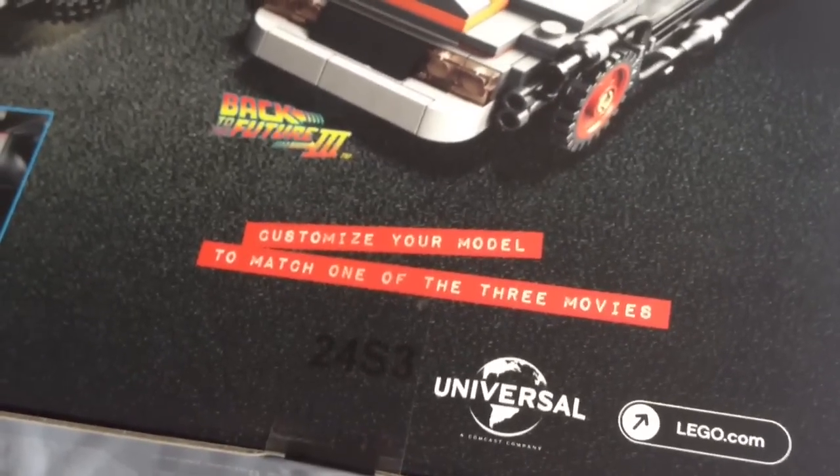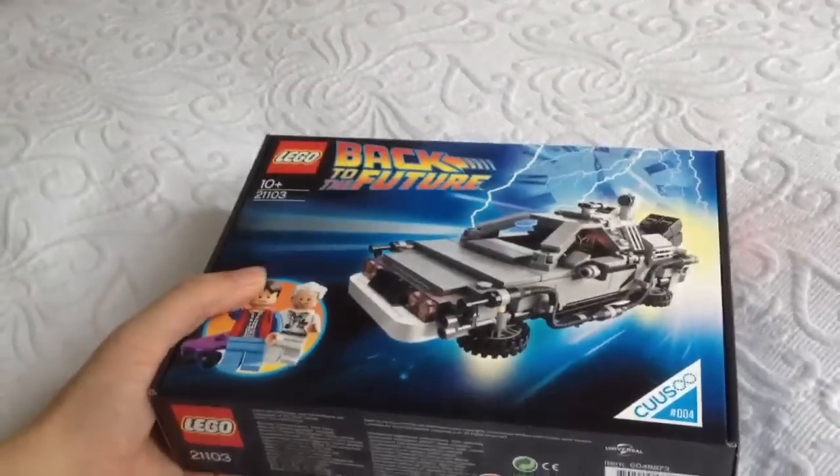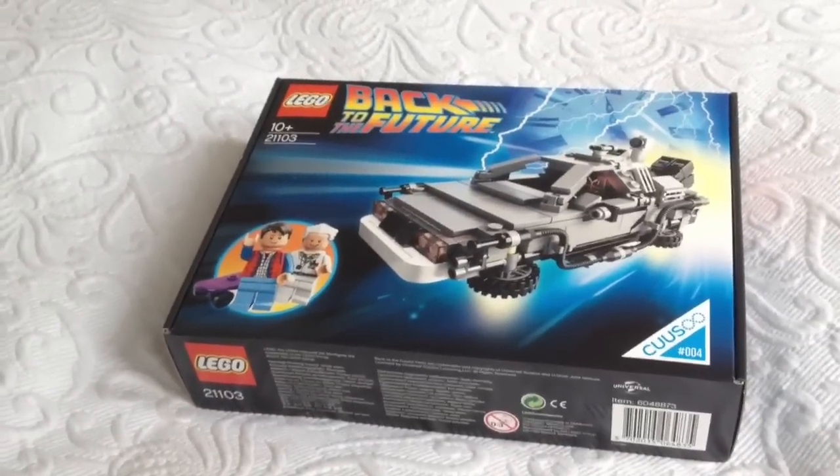When the parcel arrived I gave it a little shake and it's actually quite heavy — surprisingly heavy for a Lego set.